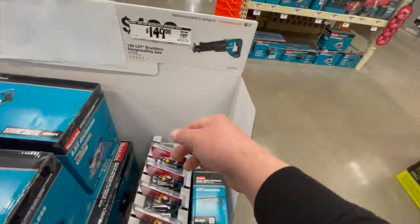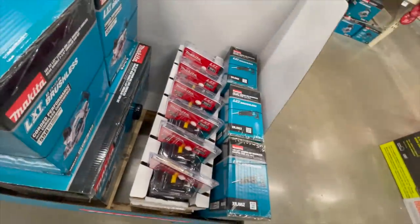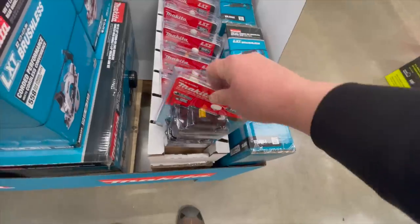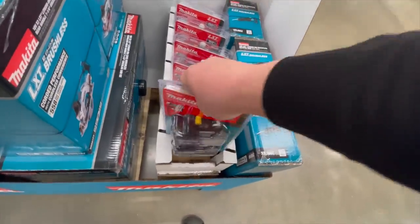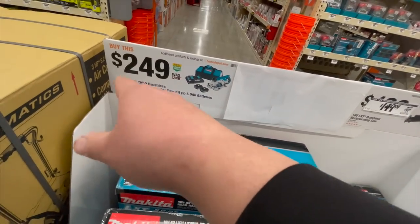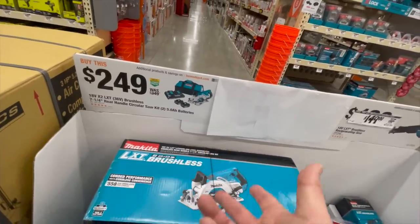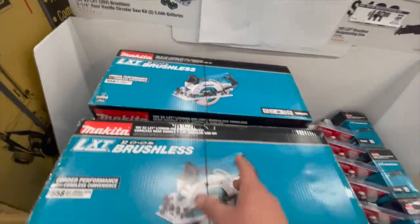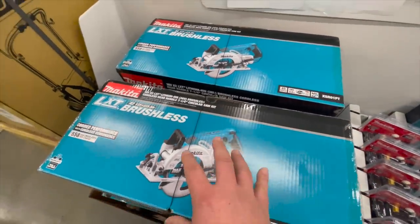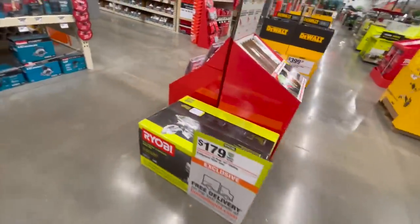$150 for the reciprocating saw — not sure if it comes with batteries. $250 for the Makita 18-volt X2 LXT 36-volt brushless 7-quarter inch rear-handle circular saw. This is a worm-style drive — it's not actually a worm drive. A few more things are still being posted.